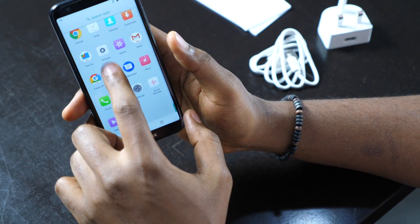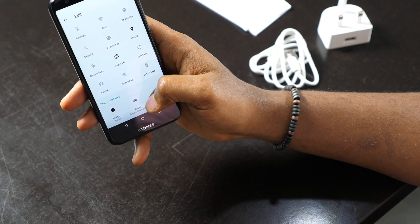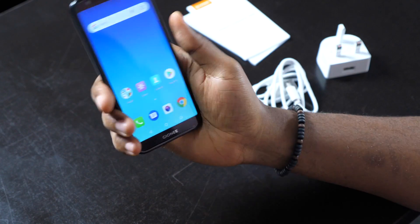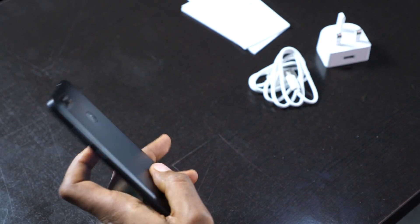It pretty much looks like Android One. And your quick toggles — you have your usual quick toggles, so no bloatware or anything like that. I think it's very handy. It's kind of similar in size to the iPhone X.